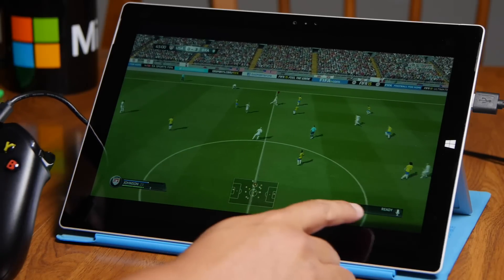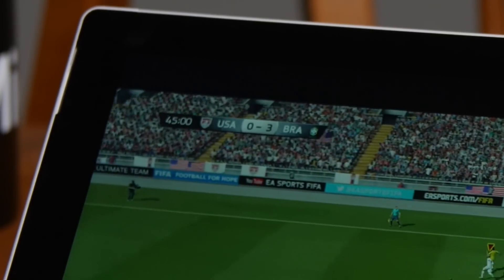Not doing too well here. I think the score is 0-3. Brazil is kicking my ass.